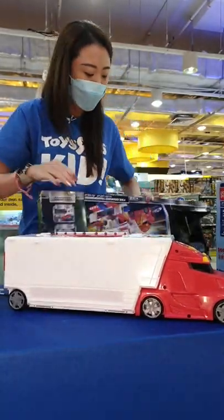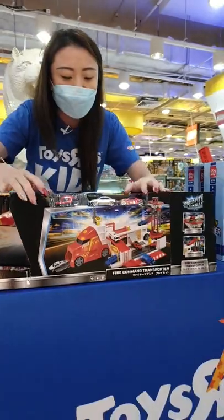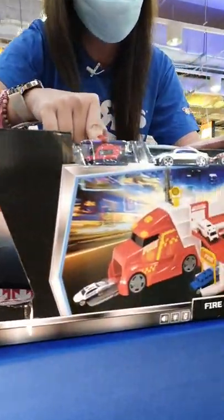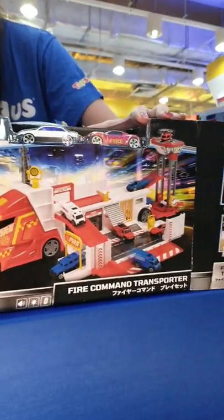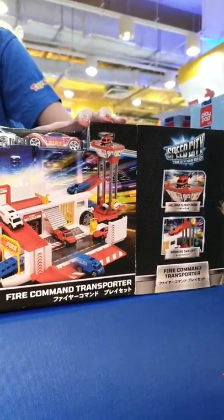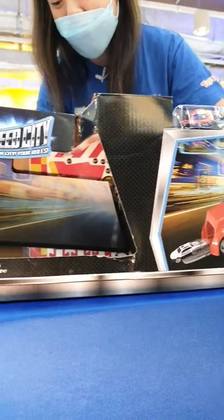Once again, if you've got any questions at all, just let us know. This is the packaging — you're going to see three vehicles at the top with one helicopter already. Let's take a look at all the amazing comments on Facebook.